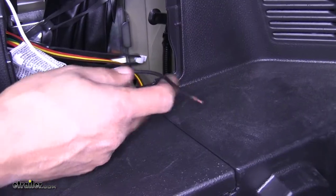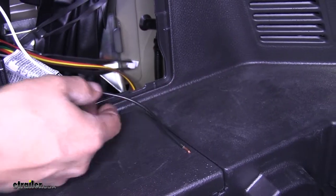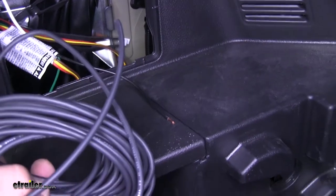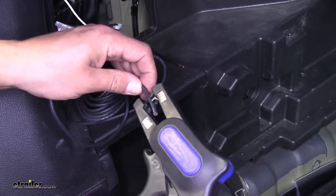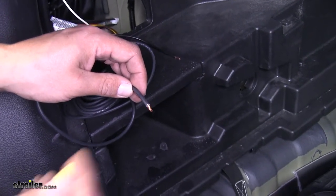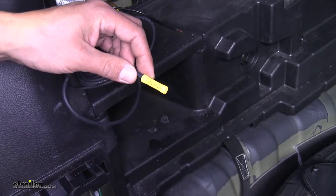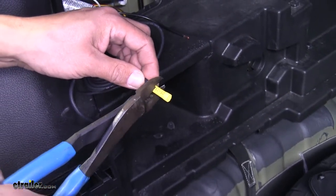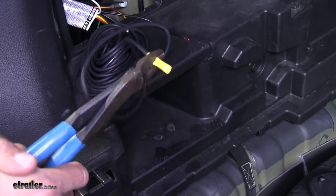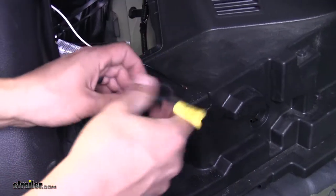We should have a black wire coming off our converter box with the bare end on it — this we're going to have to run out to a power source, which is our battery, and they give us a length of wire to run it up there. Go ahead and strip back one end, take the included butt connector, slide it over the wire, and crimp it in place. Then connect the other end of our butt connector to the bare wire coming out of the converter box.